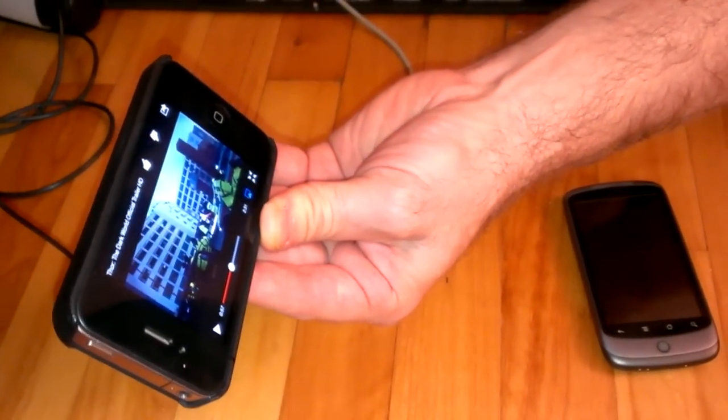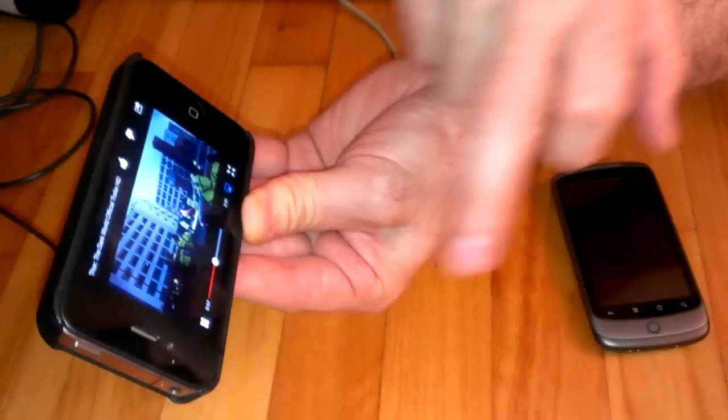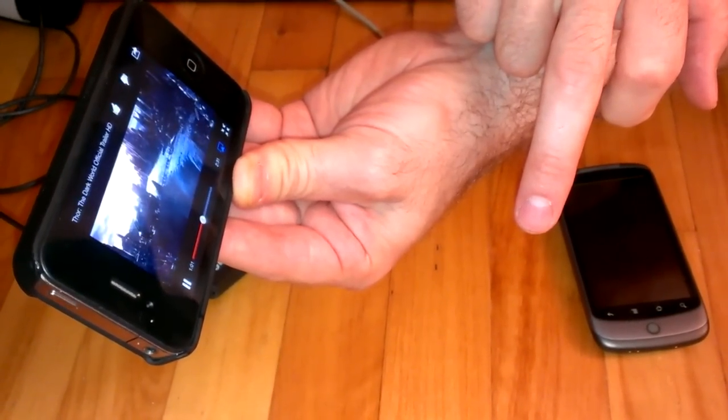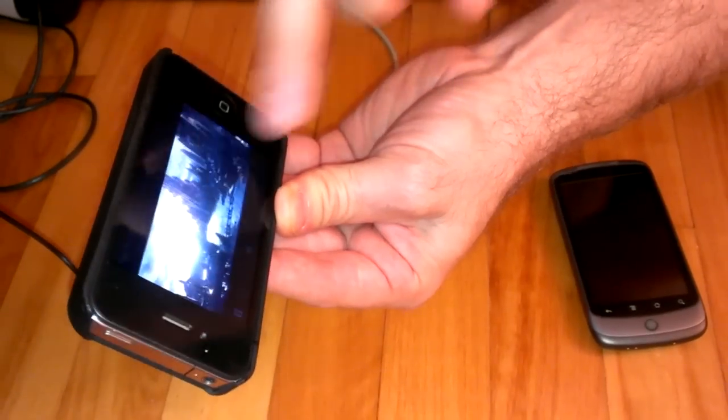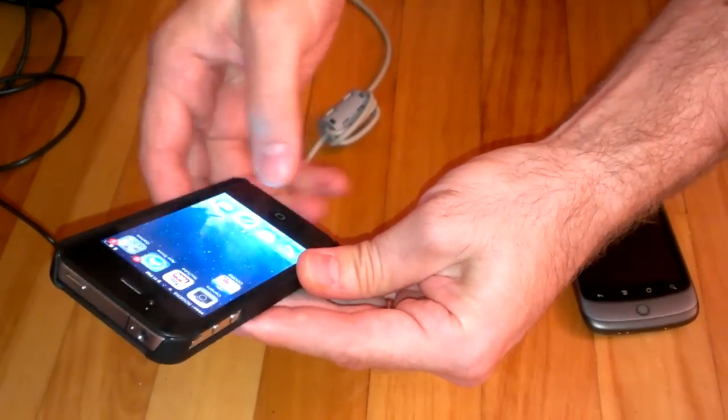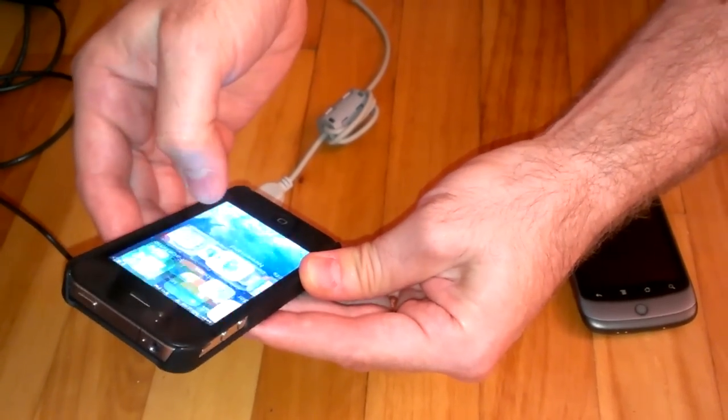It's wirelessly connected to the audio receiver. And the second thing I would like to show you is how I can connect to another device.